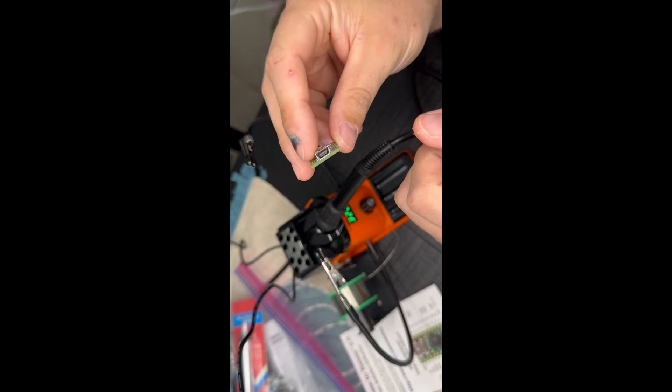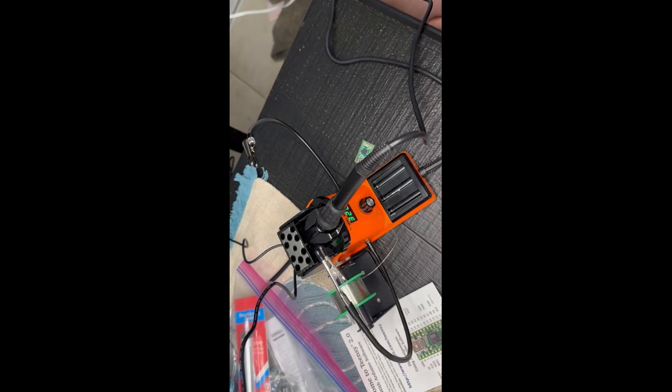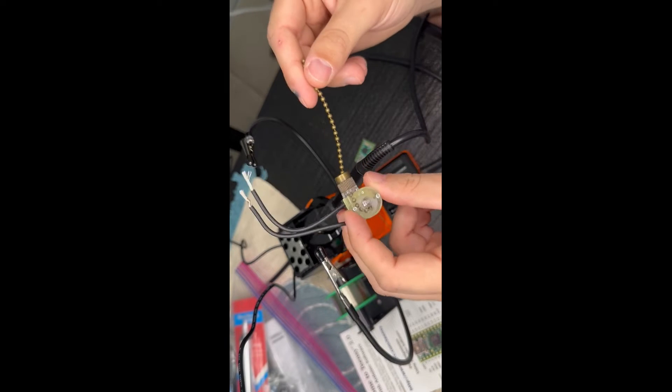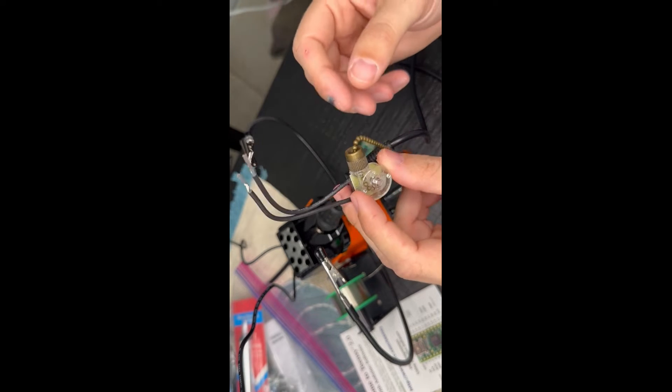They take a USB type A. You're also going to need a pull chain from a ceiling fan. You can get one from your ceiling fan or you can buy these off Amazon for like a dollar ninety. They're also insanely cheap.